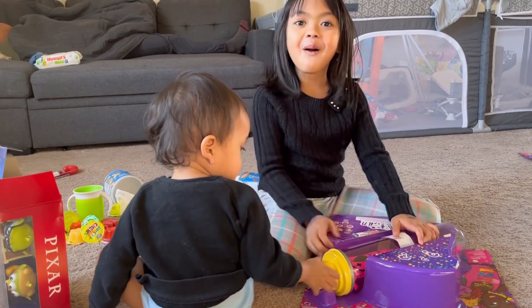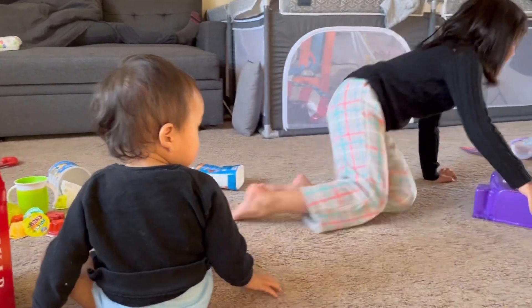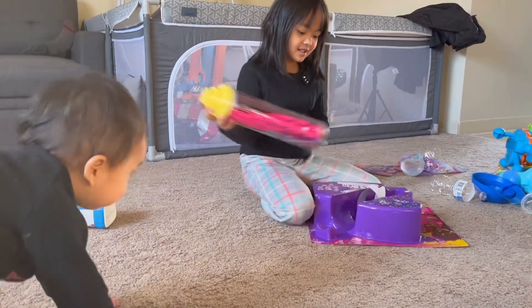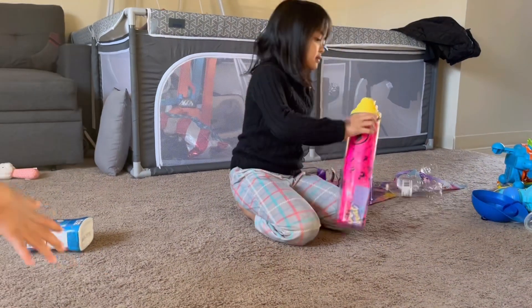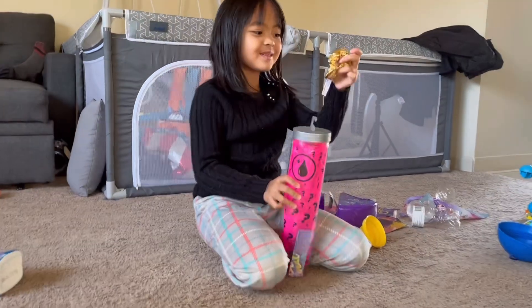Okay, so now Mbak Ayyuk is going to open the toys she bought — a Barbie doll color change. Oh, that was weird, I didn't feel like it's a scrunchie.